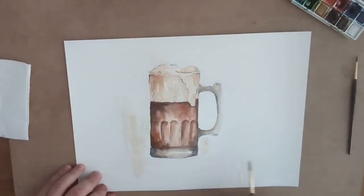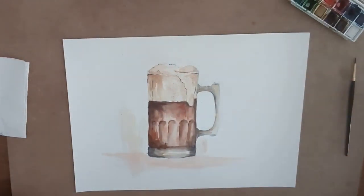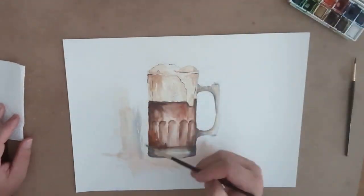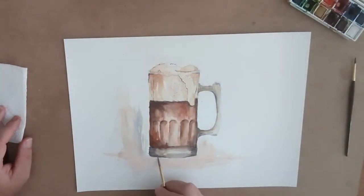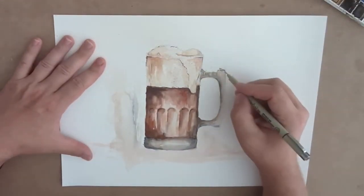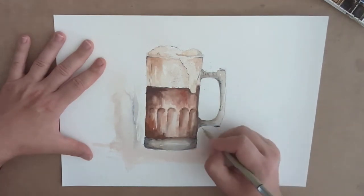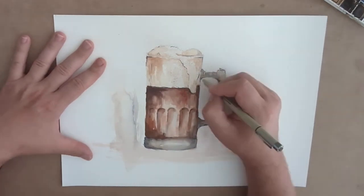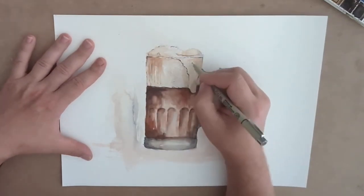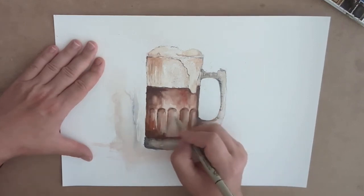Then I put in a counter texture for the bottom of the mug to make it look like it's sitting on a counter, and a little bit of a background to give it life so it's not floating in mid-air on the paper. I've got my ink pen out putting in light and shadow, which really makes the handle stand out and look round and three-dimensional.